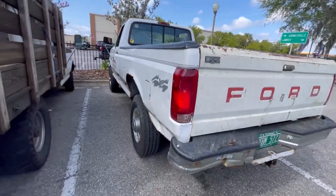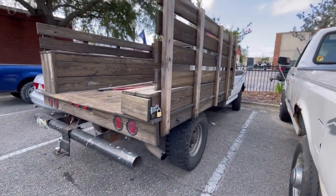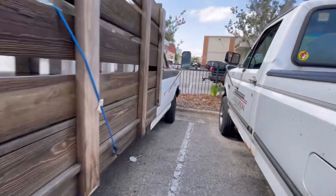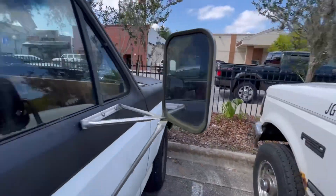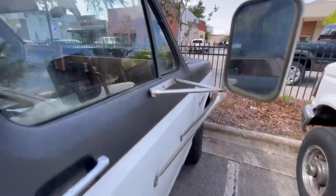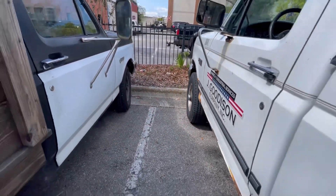I thought this was a work truck, I was wrong. Check this one out - work truck dash, no... work truck dash, yeah! She's a diesel and it's a stick - that's pretty cool.